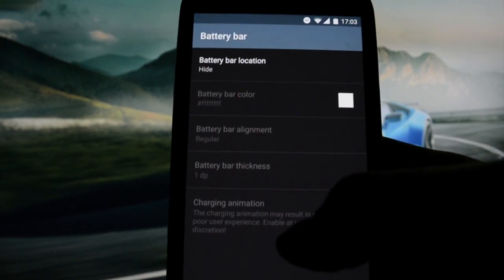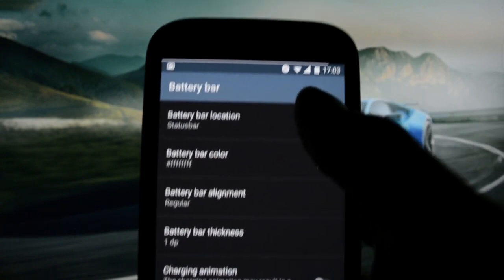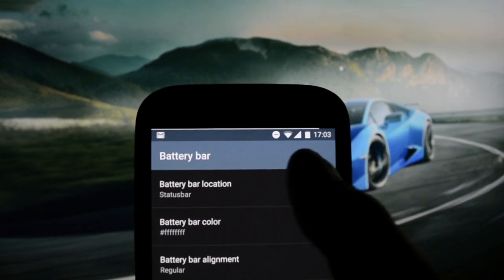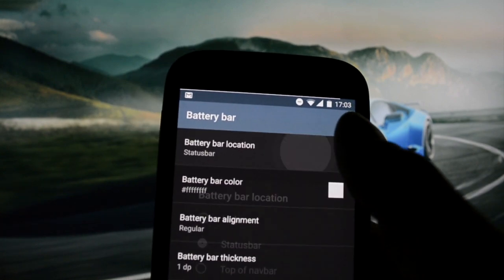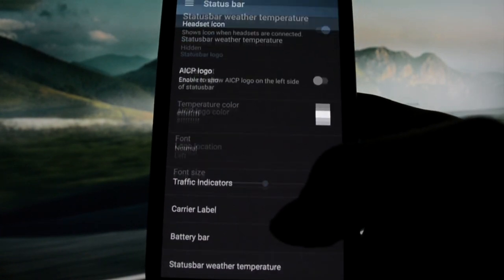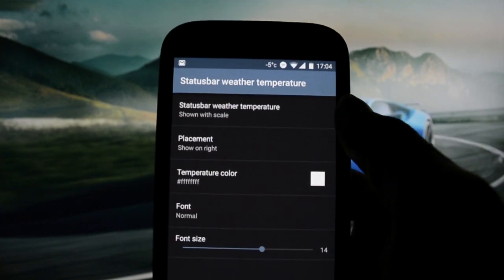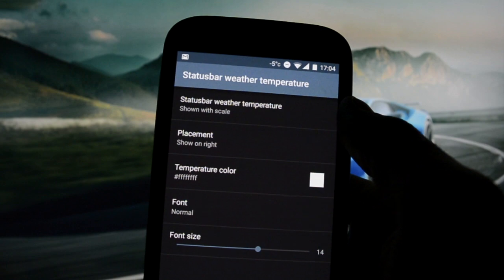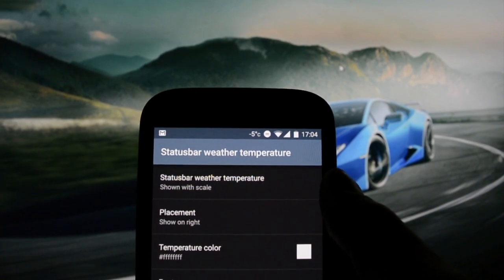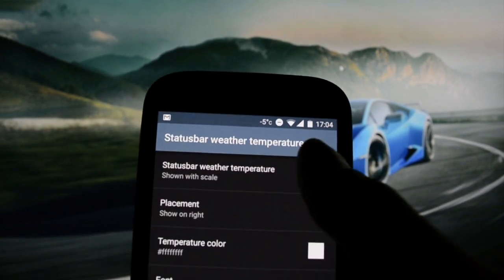Carrier label and battery bar — I haven't seen battery bar for a while. This is how it looks on the status bar. I really like it because if you don't want the battery icon, you can just leave the battery bar and know how much battery you have left. Weather temperature — hidden or show with scale. This is a new tweak I haven't seen on any other ROMs. It shows the same temperature from Brasov, Romania here on the status bar, which is a really cool tweak.